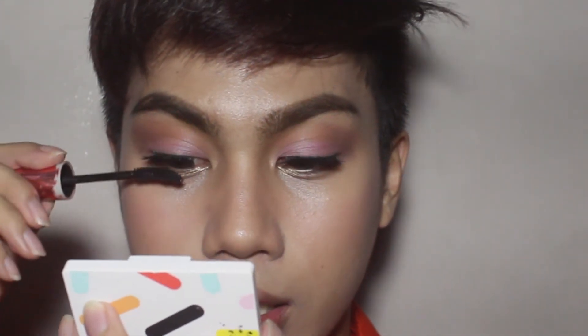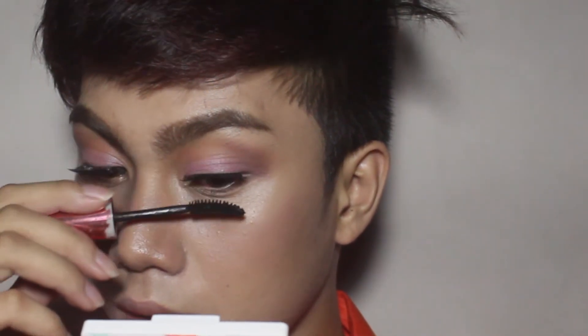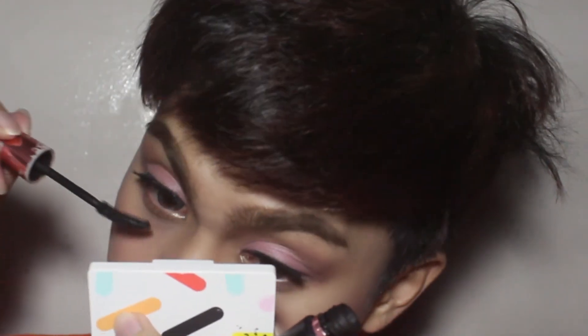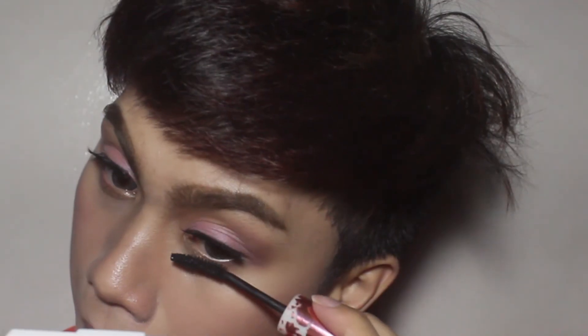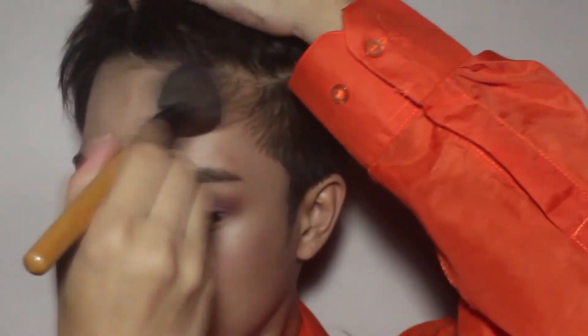And always don't forget to apply your falsies. I'm gonna coat my lashes using this Maybelline Hypercurl mascara, just the normal thing that I'm doing. And I'm gonna use a pressed powder for the final touch up.